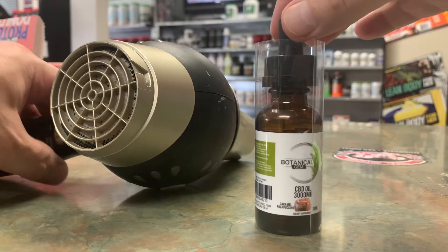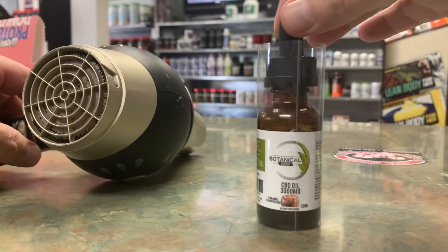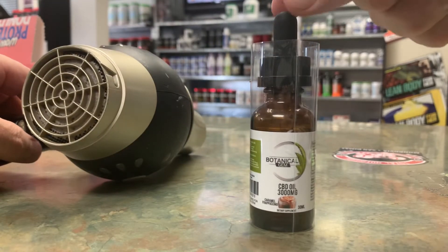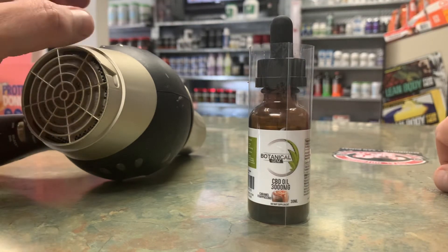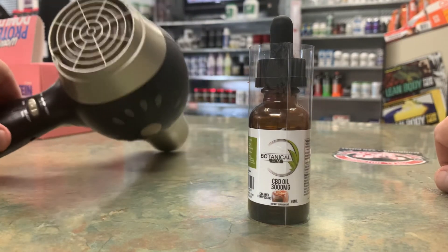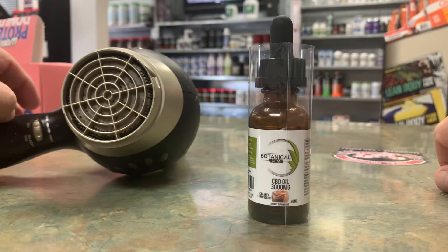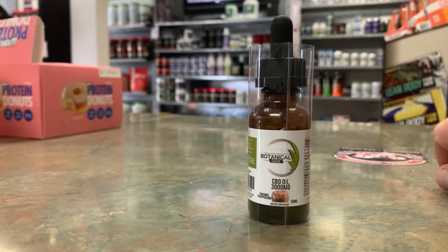I'm going to show you how to use a basic hair dryer to shrink wrap. I had to shrink wrap a couple items and they told me to use a heat gun — I didn't have a heat gun, so I tried it with the hair dryer. Just make sure it's on as high heat as possible, and it actually works pretty good. I'm going to turn the dryer on and let it run on hot for a little bit to make sure it's super hot, and then we'll go from there.